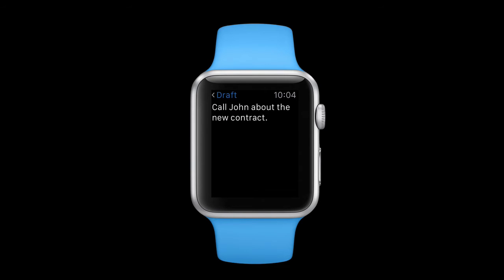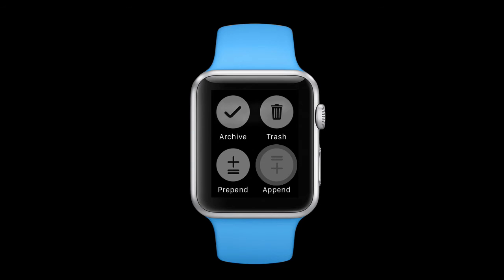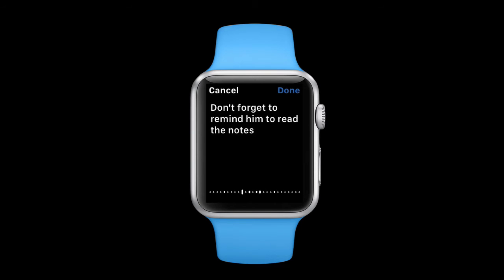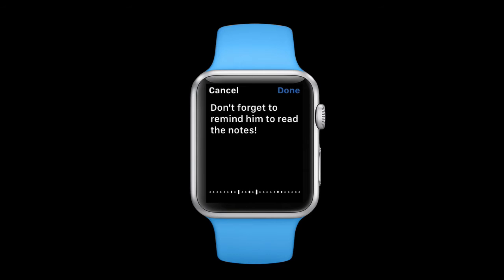Just for giggles I'm going to append some additional text to this draft. I'll go ahead and force press and tap the append button and then dictate: 'Don't forget to remind him to read the notes, exclamation point.' And just like that I appended some text to my draft.